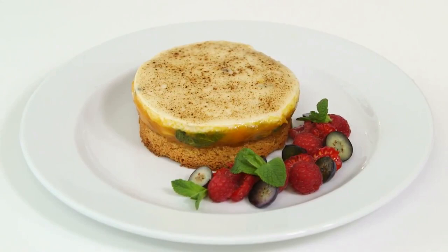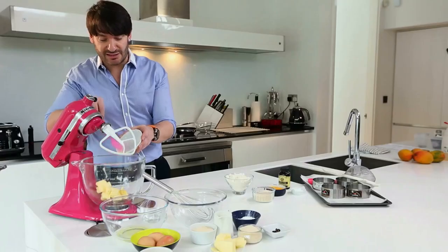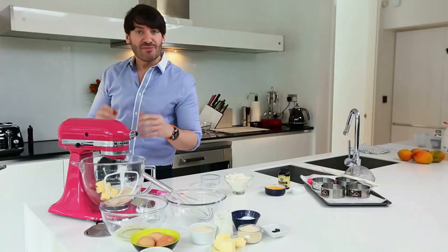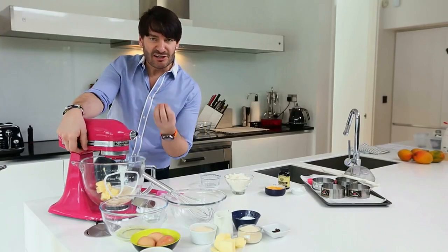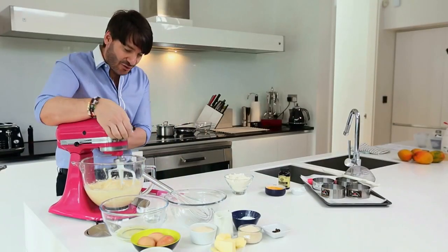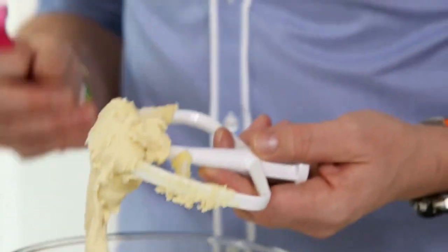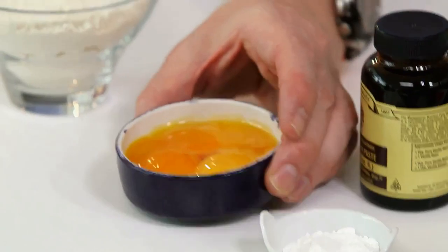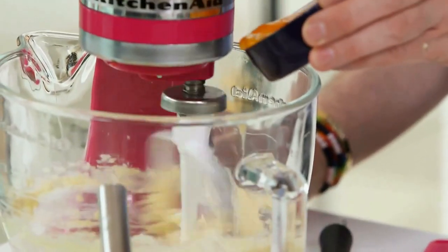The first step is to put the butter into our mixer and we're gonna add to it some golden caster sugar. We want the mixture to be lovely and fluffy and very creamy before we start to add our other ingredients. We've got the perfect texture — it's fluffy, it's pale and very creamy.